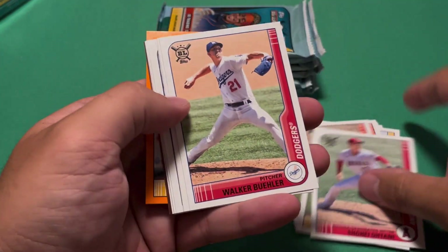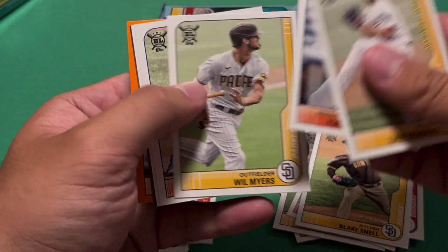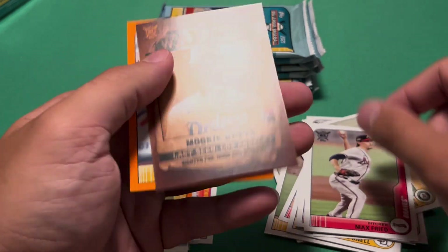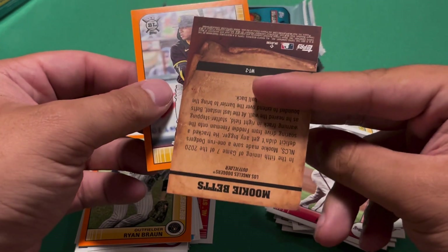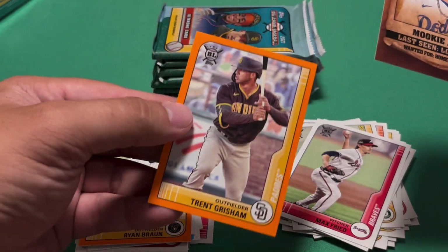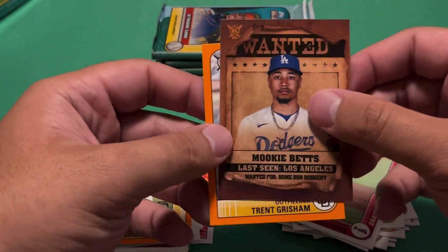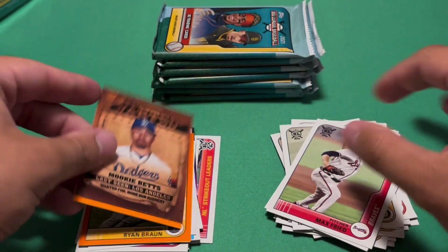Shohei Ohtani, Walker Buehler, Blake Snell, Liam Hendricks, Will Myers, Jeff McNeil, Max Fried. And then a Wanted insert — Mookie Betts, last seen in Los Angeles for home run robbery. That's pretty funny. And then Trent Grisham orange — they look orange, I'm not sure what they're called. I actually really like that Wanted insert, that's pretty funny.